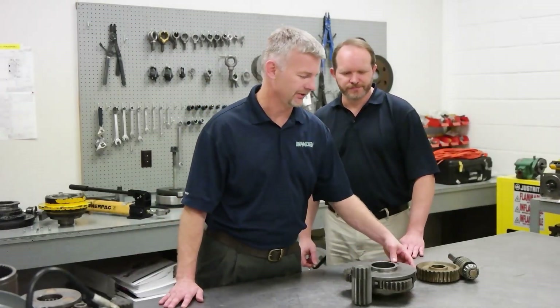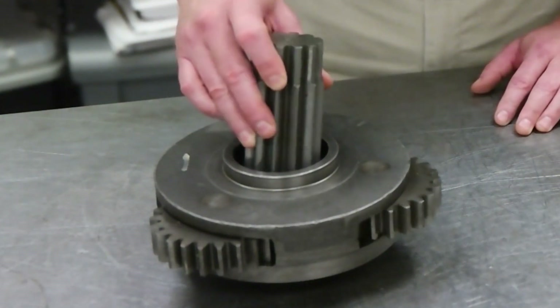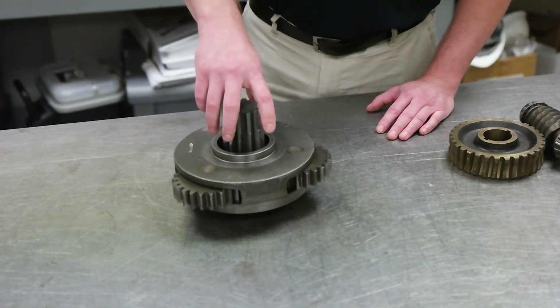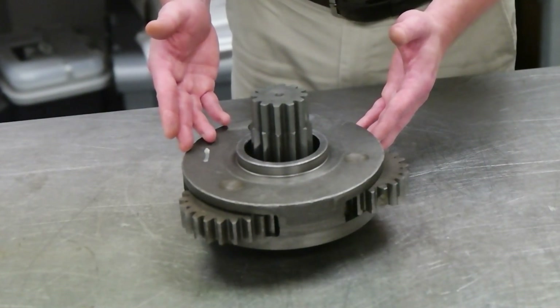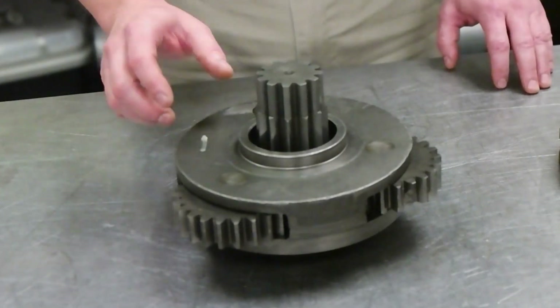Planetaries are a way of accomplishing the same thing, but with a higher efficiency. Because of the higher efficiency, more of the power that goes in is used to create work. Because of the same high efficiency, it's easily back driven, which in most cases requires a brake. The other disadvantage is that to create the same gear reduction as the worm gear system, we'd probably need two stages of planetaries, which increases your expense.